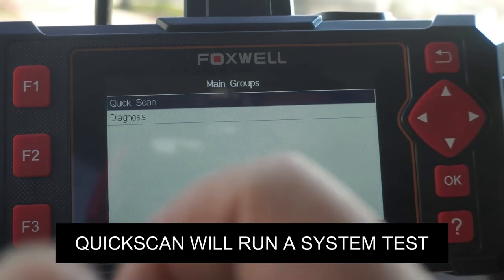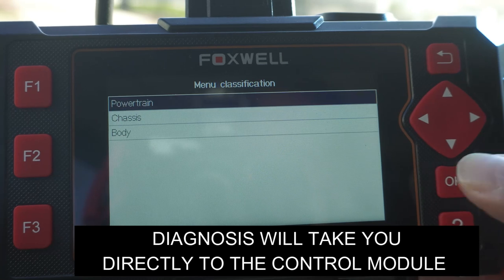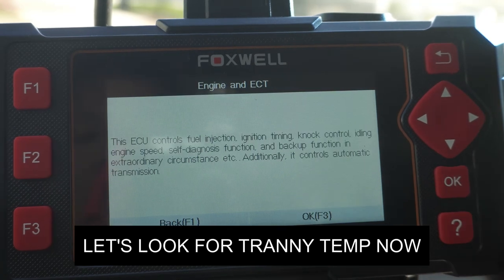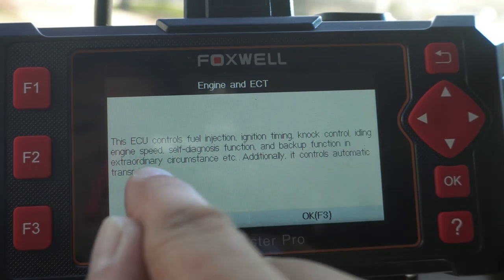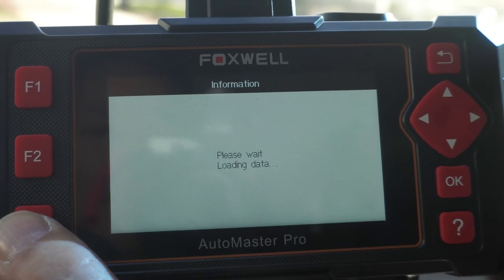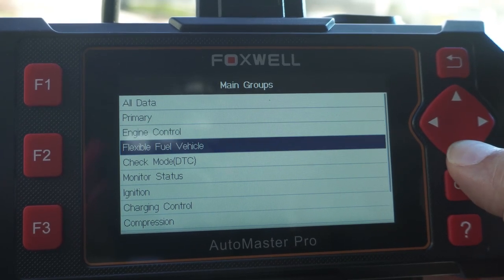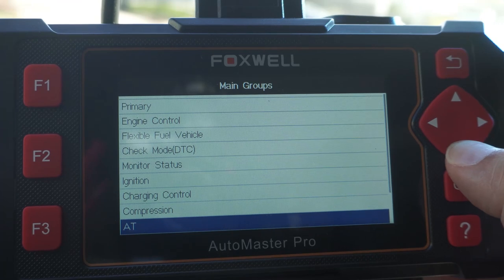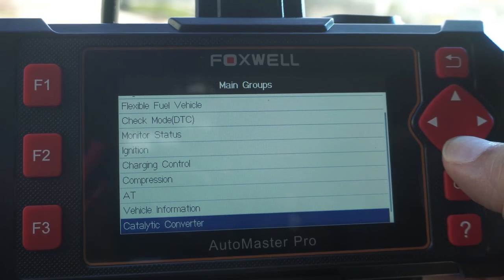You can do a quick scan of your whole vehicle to see if anything is out of place, or you can go straight to diagnosis — which I'm going to do. I'm going to go to Powertrain, Engine and ECT. This screen shows what the ECU controls; what's important to me is it controls automatic transmission. Clicking OK with F3 brings up the full list of functions: engine controls, fuel DTC, ignition, charging control, compression, automatic transmission, vehicle information, and catalytic converter.